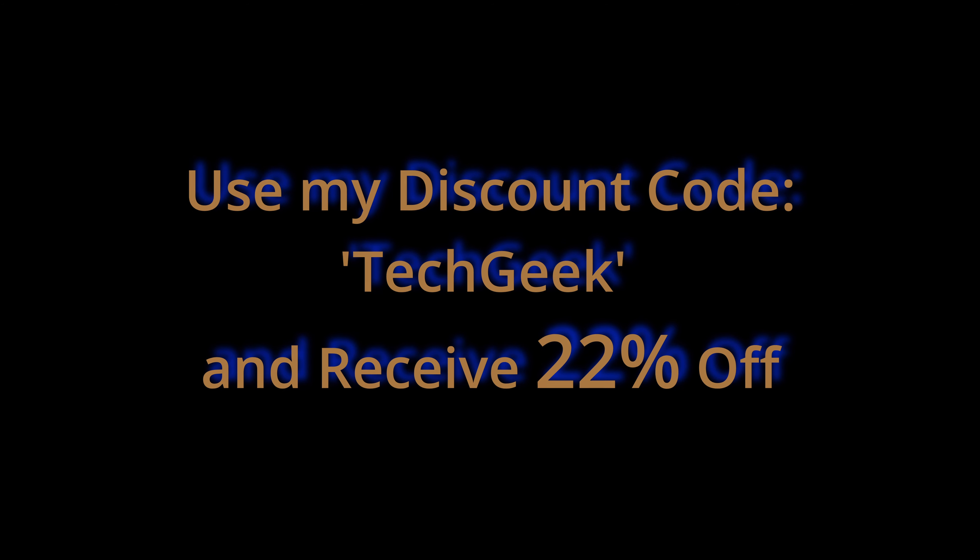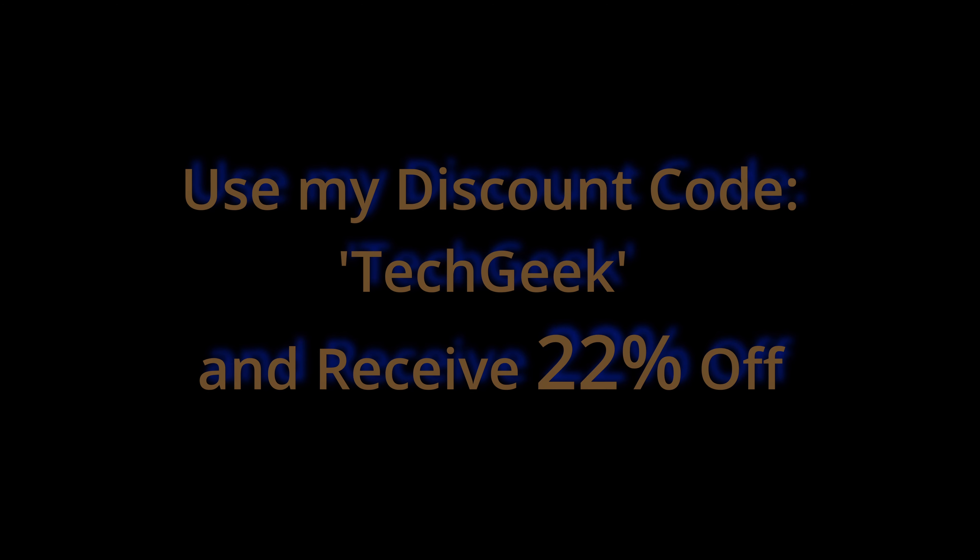This is extremely entertaining — I can't say that enough. Awesome display. Very fun to view videos and to play games using a Bluetooth controller, Bluetooth headsets, all sorts of options here with this Hanshaw H86 display. Use my discount code 'techgeek' to get yours today. Definitely worth it. Highly recommended. See you guys in the next one.